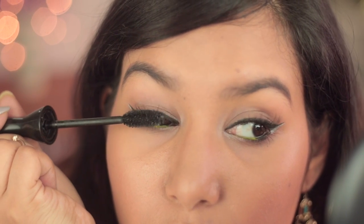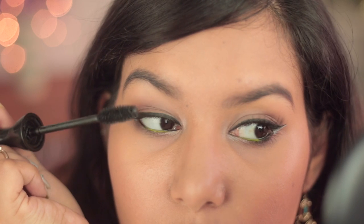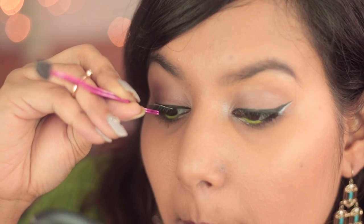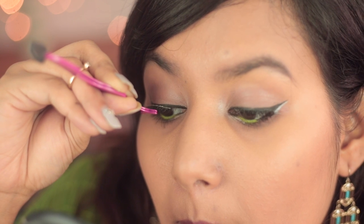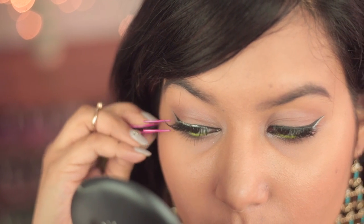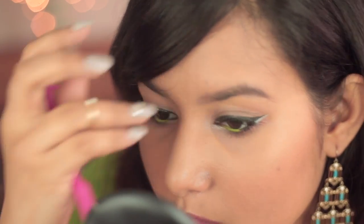Once that is done, just curl your lashes and apply your favorite mascara on your top and bottom lashes. Now this is an optional step — I'll be adding a pair of falsies just to glam up the look a little bit, but you could totally skip that if you're not comfortable wearing false lashes.